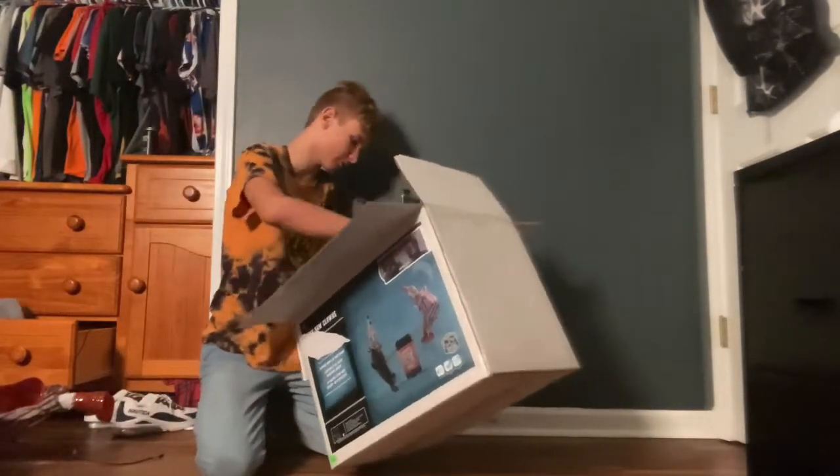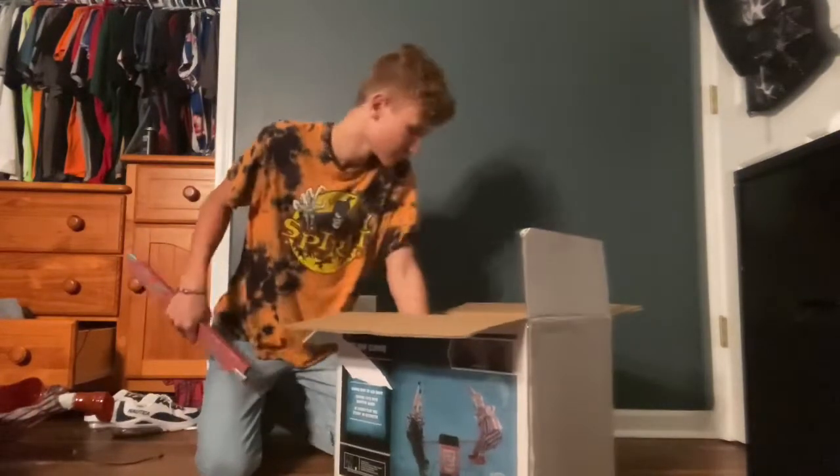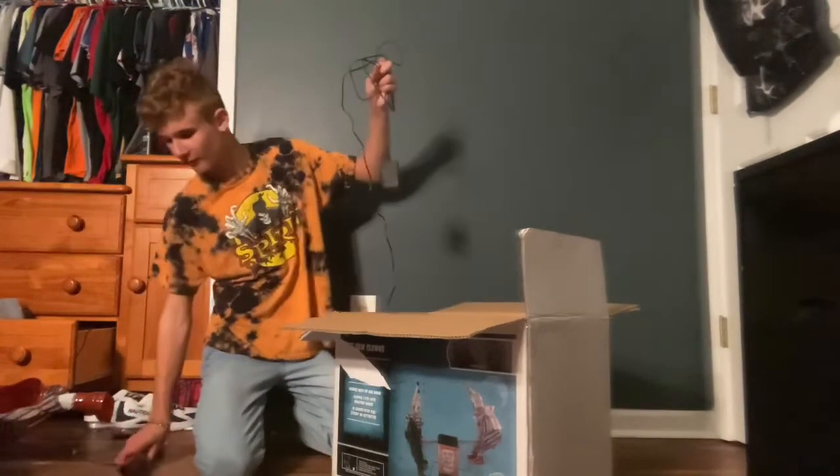There are actually two more poles as well. I think that's everything. Got instructions and stuff, but I'm pretty sure I'll be good with this one.